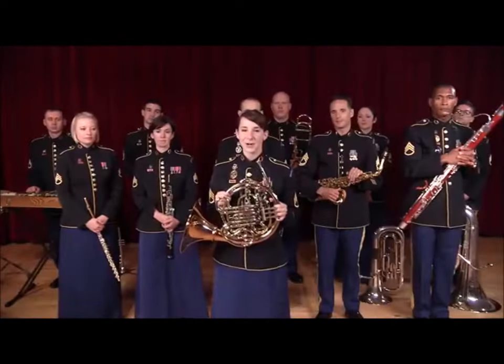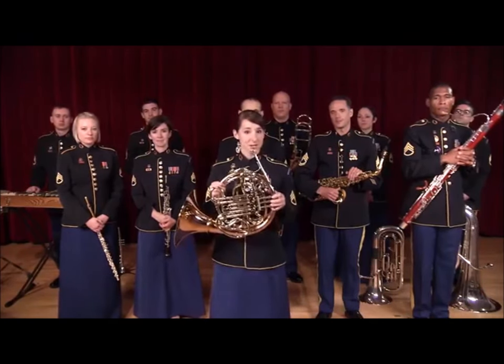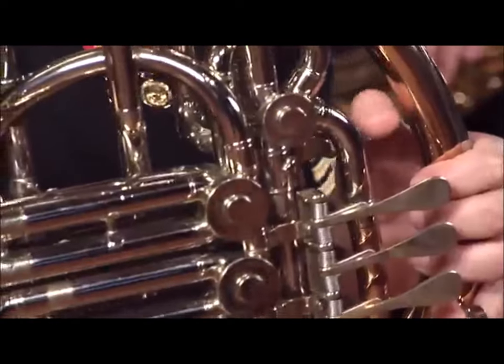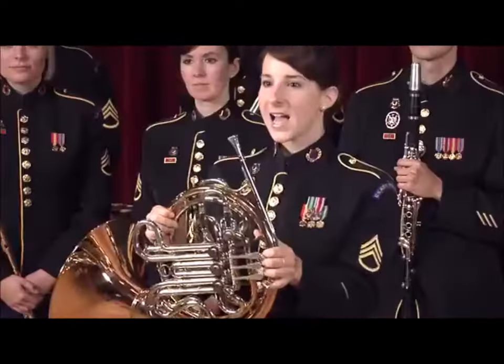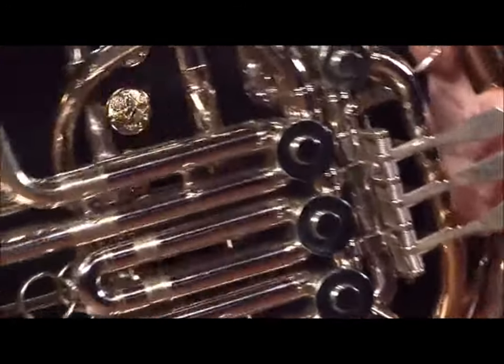The horn I play is called a double horn, like you would see in orchestras and bands. It has three valves, a thumb valve or a trigger, and two sets of tuning slides. This gives me a huge range of pitches.